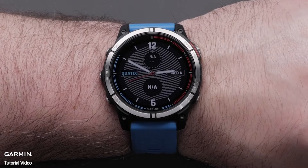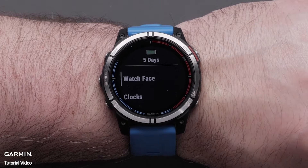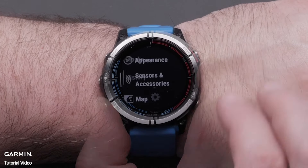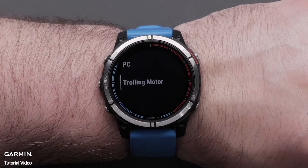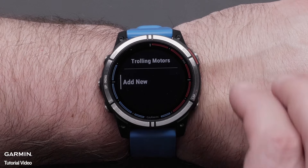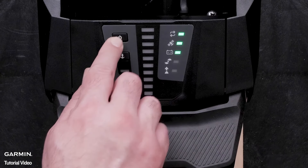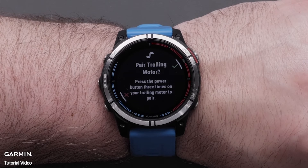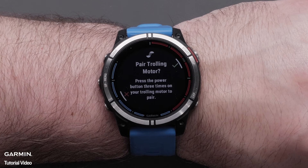Next, from the watch face, press and hold the up button to access settings. Scroll using the down button and select sensors and accessories. Scroll and select trolling motor. Select add new, then follow the on-screen instructions. Press the power button on the trolling motor three times to enter pairing mode. Then select the green checkmark on the Quad X7 using the start-stop button to begin the pairing process.